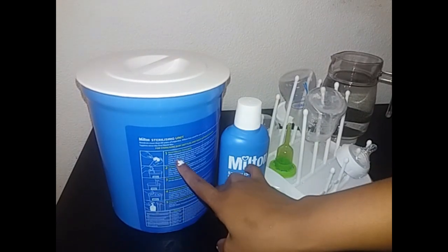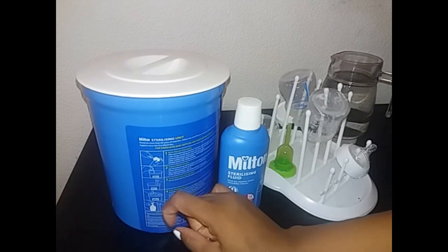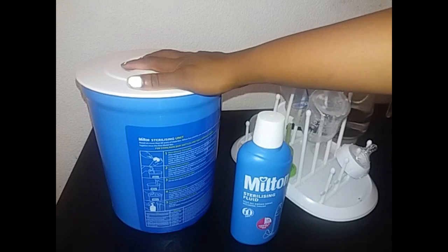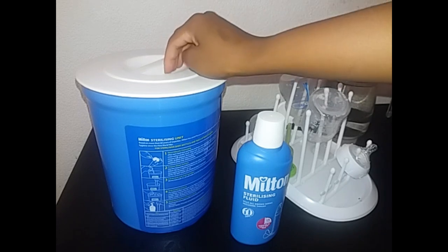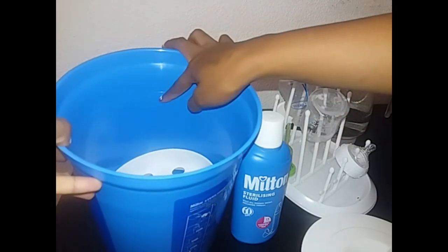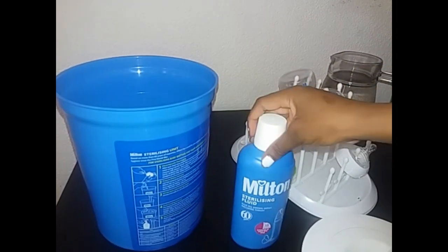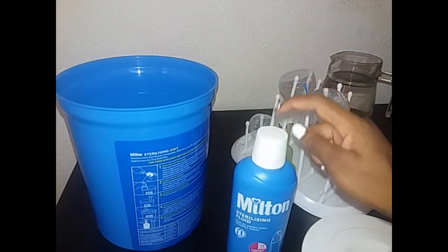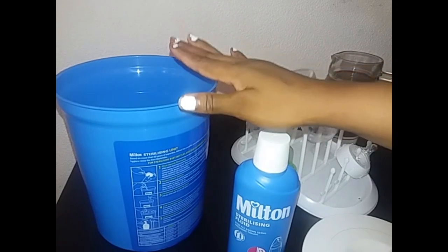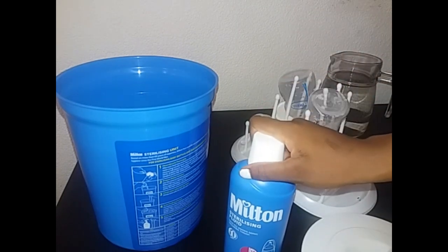The first instruction says you need to clean your utensils thoroughly — I have just washed my bottles over here. The second step is to prepare the Milton solution: fill the unit with four liters of cold water up until the indicated line, then add one capful of Milton solution. So we're going to use cold water filled up until the line with just one cap of this fluid — I'm just going to do that right now.